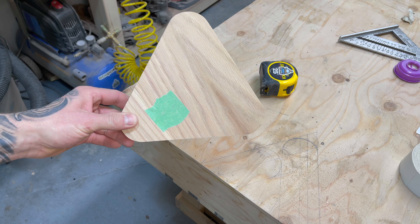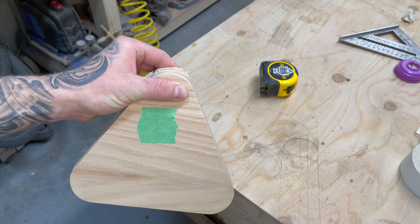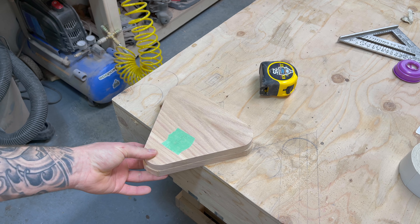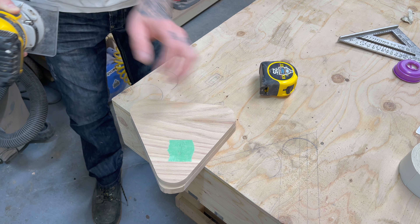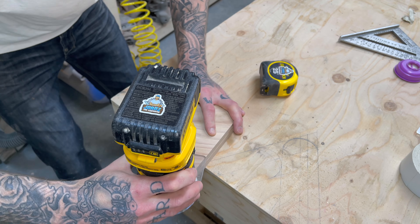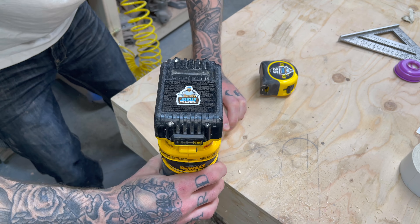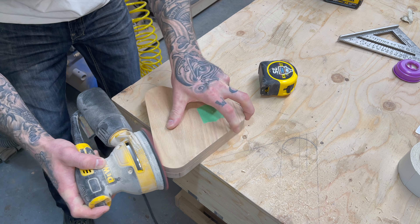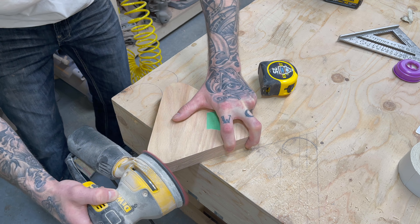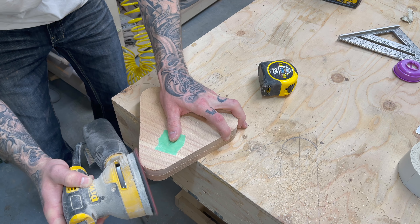My camera actually died as I was filming this part, so here are the two triangles taped together. Now I'm going to use my router with the flush cut bit and trim both triangles so they match exactly. Then, just as I did before, I'm going to sand all the machine marks out while they're still taped together, and then once I'm happy, I will pull them apart to put a round-over on them.